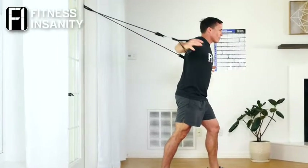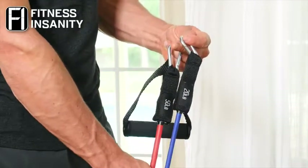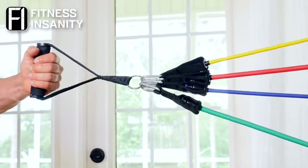With durable latex tubes, reinforced links, and heavy-duty carabiners, you can mix, match, and add bands for up to 150 pounds of resistance.